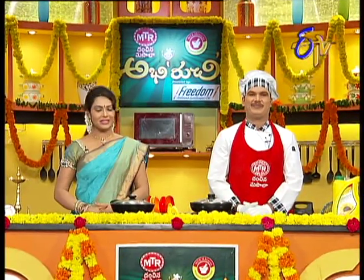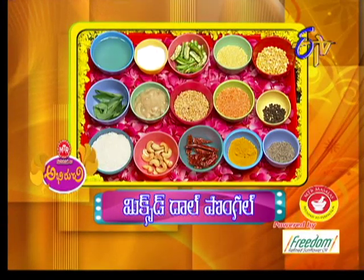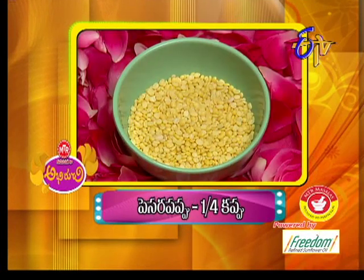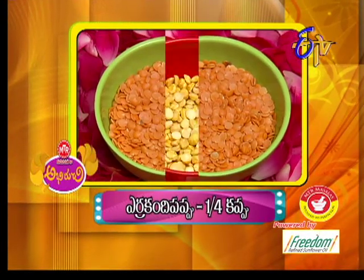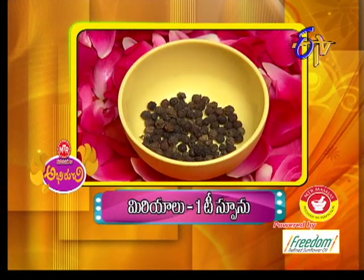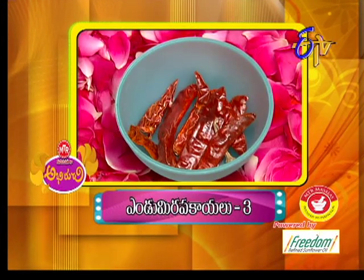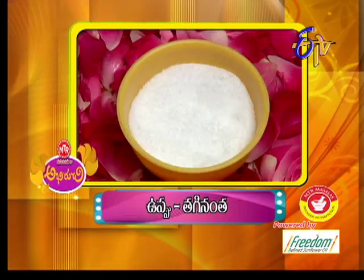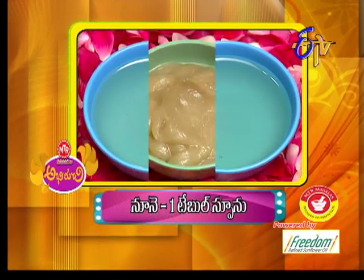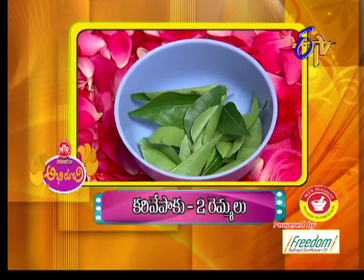Starting with the mixed dal pongal, I'll list the ingredients: 1 cup rice, 6 cups water. 1 teaspoon — about 3.5g. Then 4 tablespoons, 1 tablespoon, and 2 tablespoons of the required ingredients.